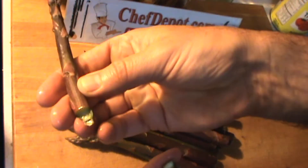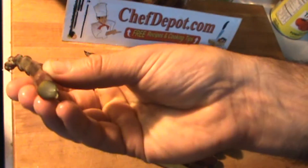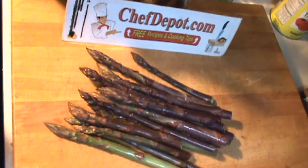You break it off near the back like this. It's beautiful — inside it's a nice greenish color, really really nice. And I wanted to show you one of the things that I like to use a lot.